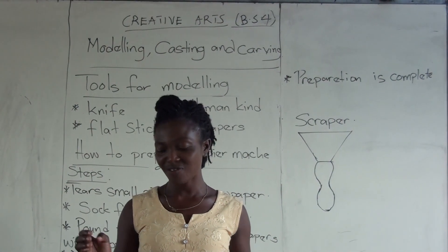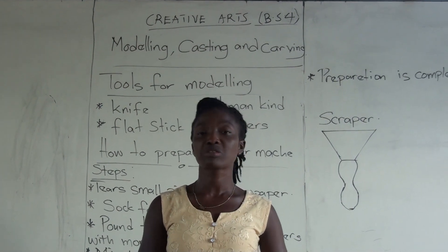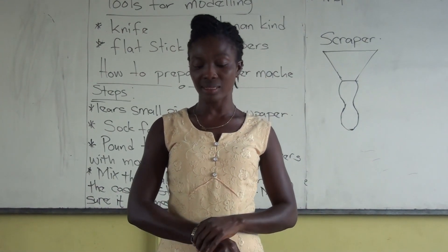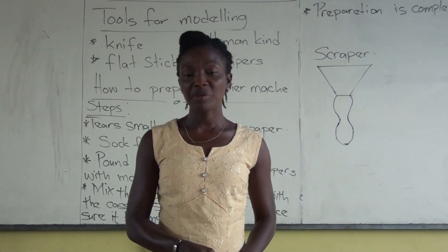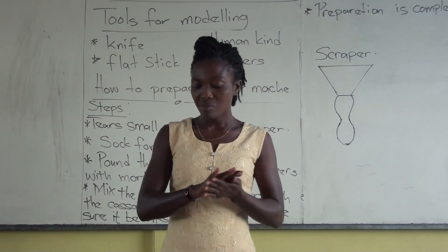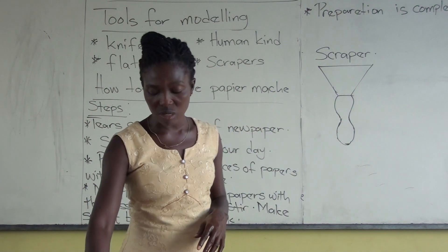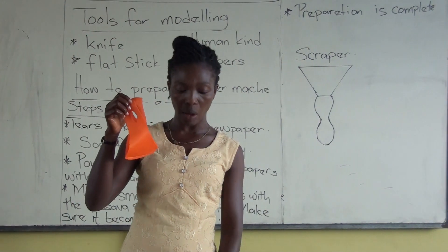Hello, people on BS4. Today is next for me. We are going to continue from where we ended last time. But before we start, please don't forget your hand sanitizer. Make sure you rub a little in your palm, and also wear your nose mask when you are going out.